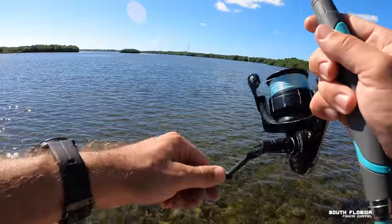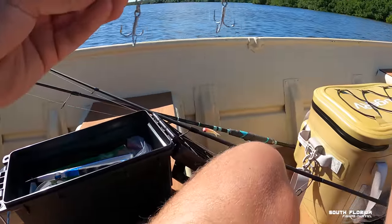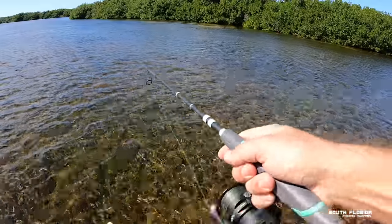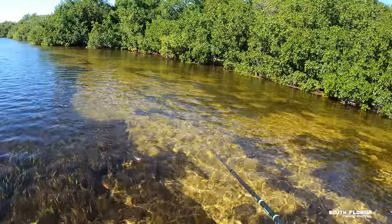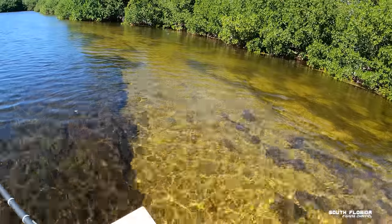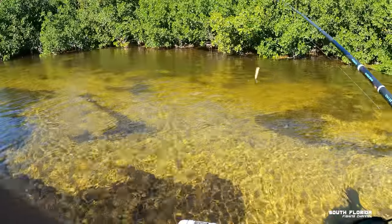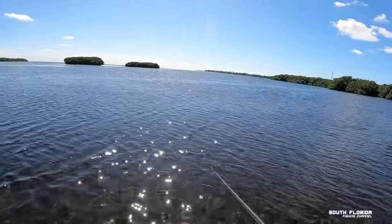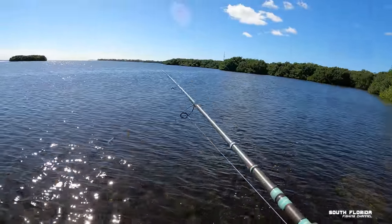I kind of want to fish a topwater because it's very shallow here and this thing keeps hitting the grass. Since this flat is so shallow I'm gonna use a topwater. Boy, does that cast far! That is a noisy, noisy topwater — I love it. I just had a big barracuda chase it — oh, there's two big barracudas right there! They took off when my lure hit the water. There's people push-poling and fly fishing over there on that flat — makes me feel fancy right now!